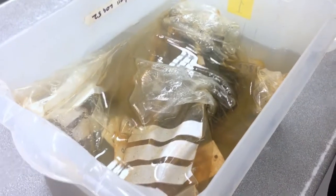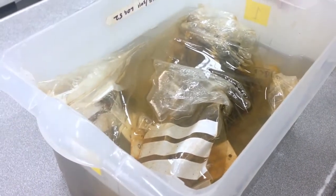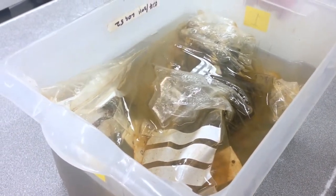So here are a few of the key pieces. We keep them cold and submerged in water to try to deter bacterial and fungal growth.